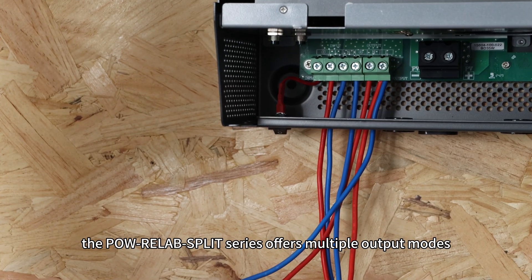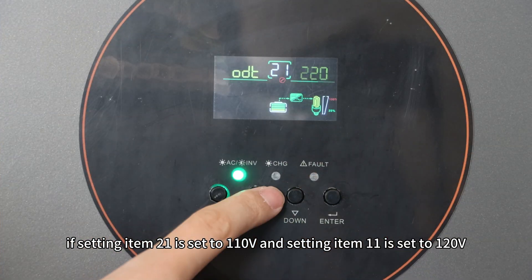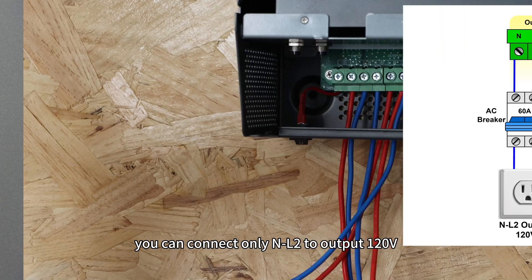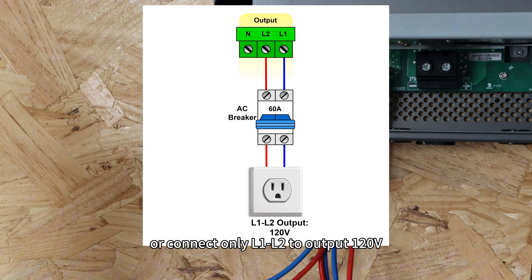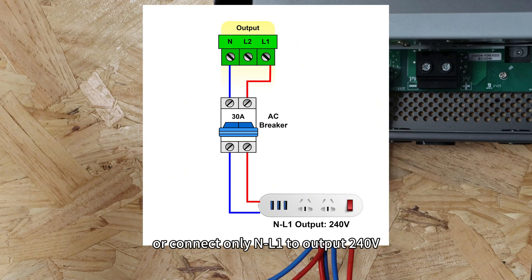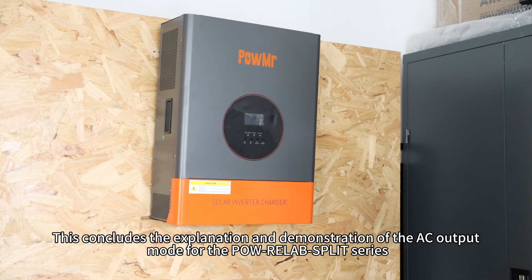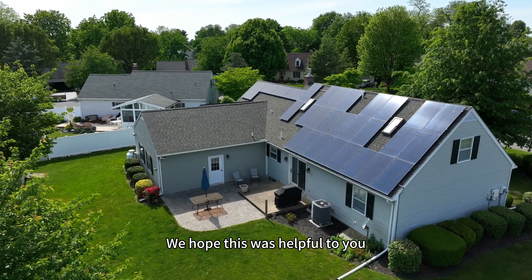In conclusion, the split series offers multiple output modes. For example, if setting item 21 is set to 110V and setting item 11 is set to 120V, you can connect only NL2 to output 120V, or connect only L1/L2 to output 120V, or connect only NL1 to output 240V. You can also connect both NL1 and NL2 to simultaneously output 120V and 240V. This concludes the explanation and demonstration of the AC output mode for the split series. We hope this was helpful to you. Thank you for watching and we will see you in the next video.